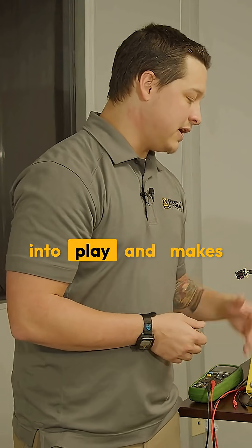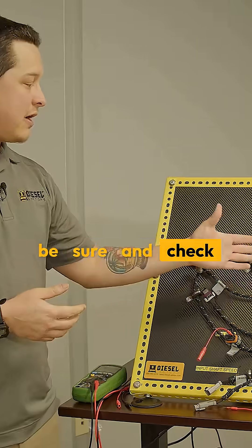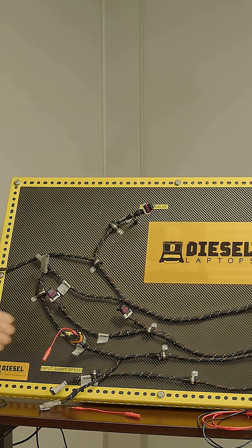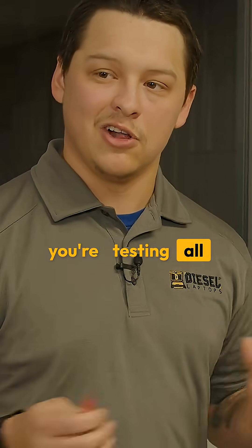This also makes it easier when we do our continuity test. If you want to see more about a continuity test, be sure to check out our tech tip video on continuity. Be sure to use your proper test leads when troubleshooting a circuit, connector, or pin terminal — because if you're using those proper leads, you're testing all of it at once.